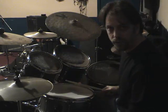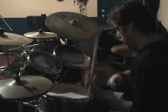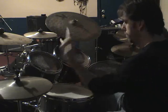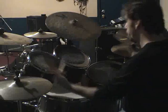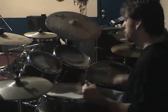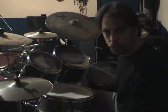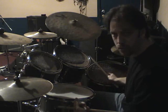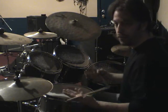Putting a six-stroke roll at the end sounds like this. You can start the first right hand on the snare drum or on the floor tom. Just switching that actually gives it quite a different sound.